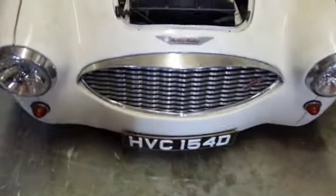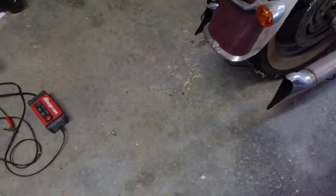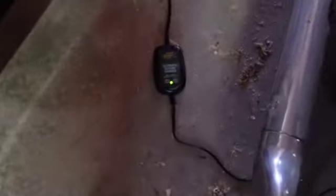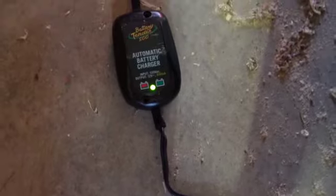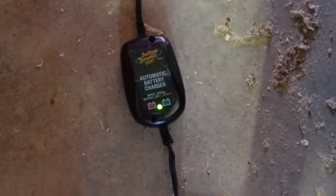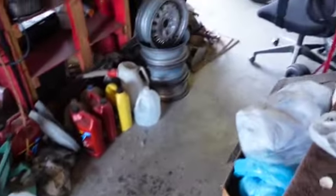I think the TR4 is fine. Let's take a look at this tender — she was a red light when I plugged her in, she's green light now. So the battery tender, $699 or $800 or whatever it is, is doing its job.